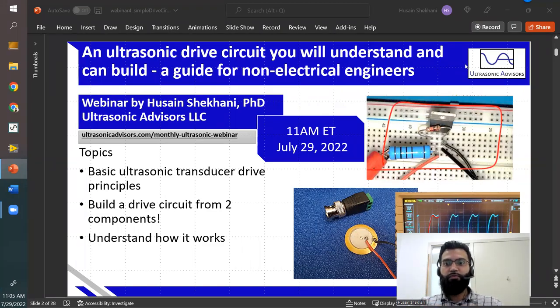Welcome everyone to my fourth webinar, which will be covering an ultrasonic drive circuit. You will understand and be able to build one — a guide for non-electrical engineers. The topics I'll be covering are the basics of ultrasonic transducer drive principles and building a drive circuit from two components. I'll also be talking about how the circuit works throughout the process and what the different design parameters are.